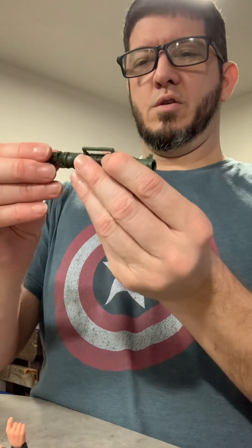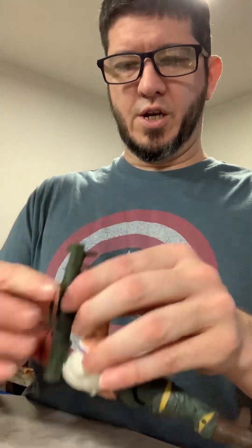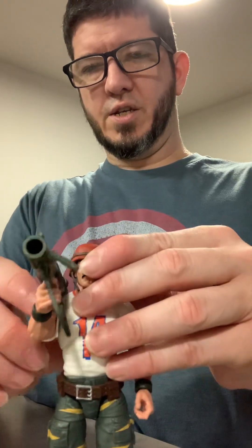Sweet — load it in, fire it out. Like a lot of others, I am kind of disappointed that he didn't come with any kind of other weapon. Because once he's out of the four missiles he's got, he's kind of screwed. But man, look at that — that is just awesome.